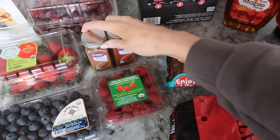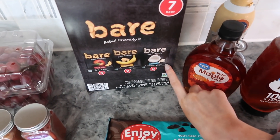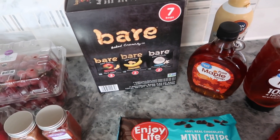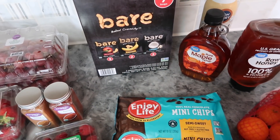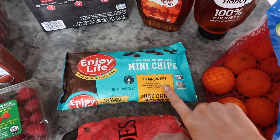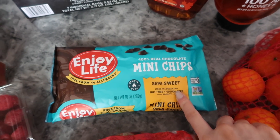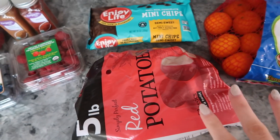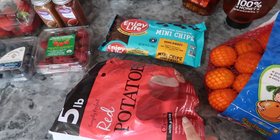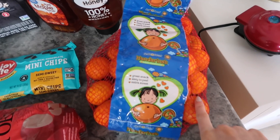I got coconut mainly as a topping option for the waffle bar — and I'll snack on it too, it's great for travel. I also got the Enjoy Life brand mini chips for the waffle bar. And then potatoes, which are for the savory recipe. I actually used most of the bag — I have them boiling right now.